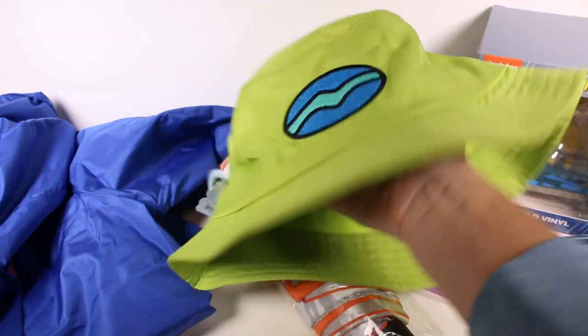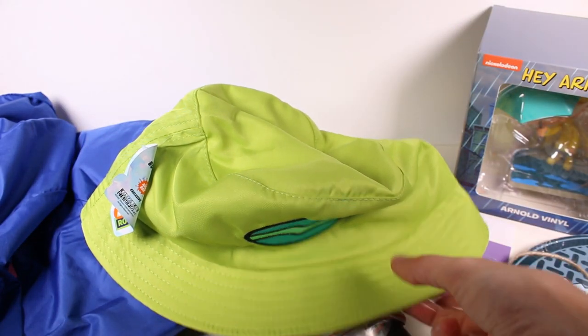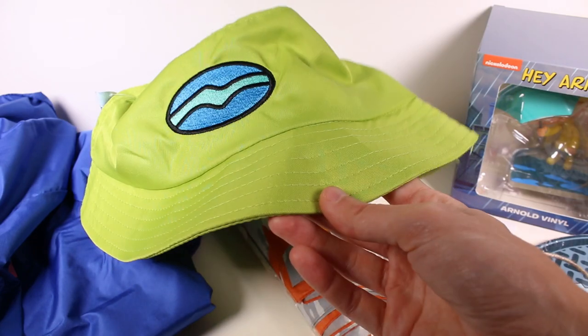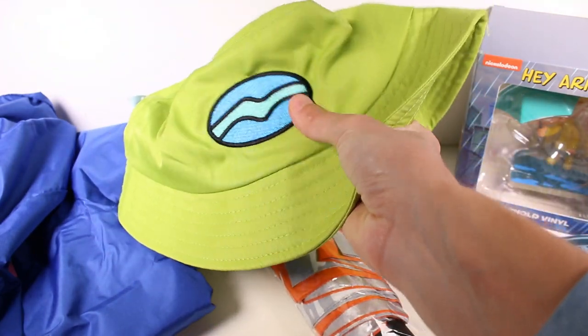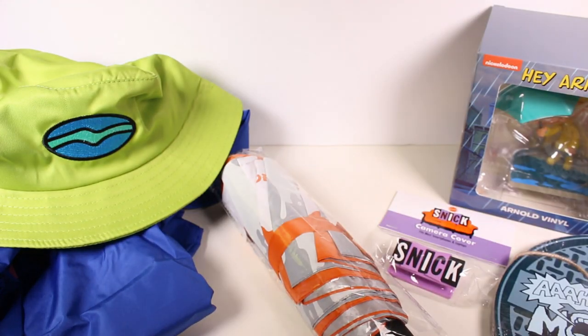Moving on, we have a Rocket Power bucket hat. This is probably my favorite item so far — well, I really liked the umbrella, but this is probably my new favorite. This is super cool — it's all like a patch, an embroidered patch. And that's actually our last item — we went through this pretty quickly.